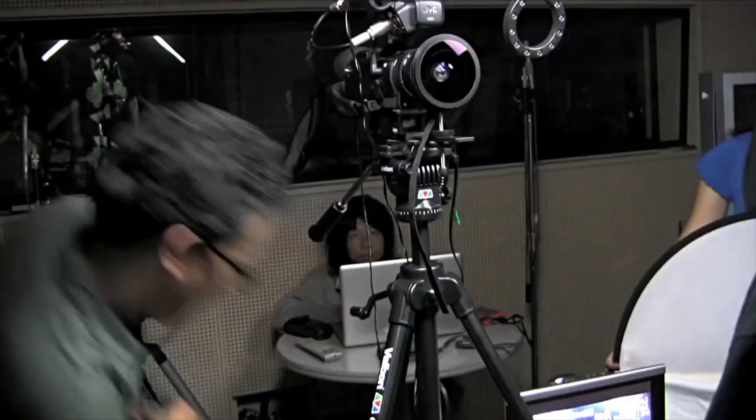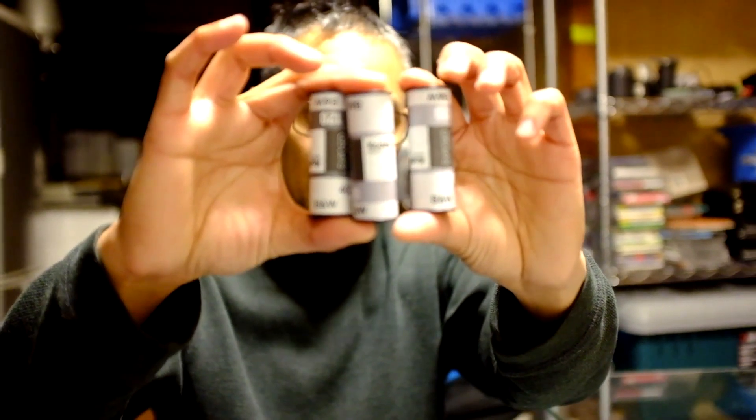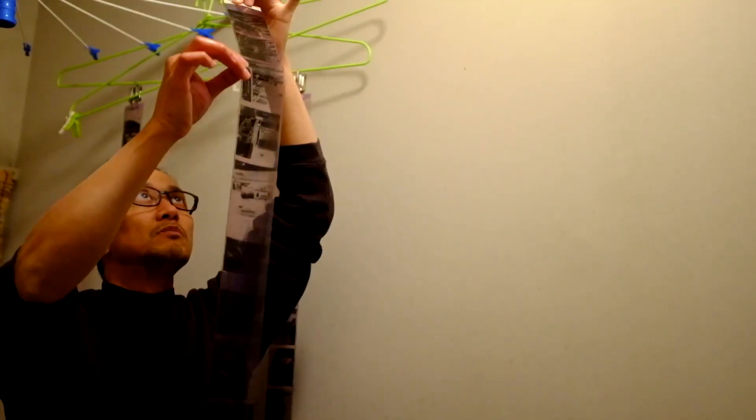I made a huge mistake buying this Canon M50. A while back I used to be heavily into video, and then 10 years ago I sold all my gear and got fully into analog photography. Since then I just never kept up with the latest digital cameras — I just didn't know about them. Last year, in November 2019, I thought about making this YouTube channel.